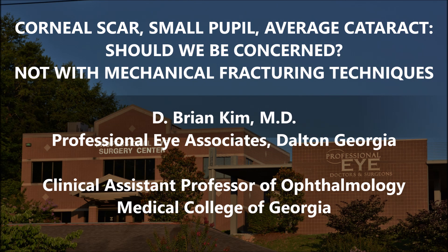I don't need to use Trypan Blue. Again, with the corneal scar and the small pupil, I'm able to still perform mechanical fracturing techniques — double chop, cross chop — because I know I can place my instruments within the bag underneath the anterior capsulorhexis edge and use mechanical fracturing forces to disassemble the lens.